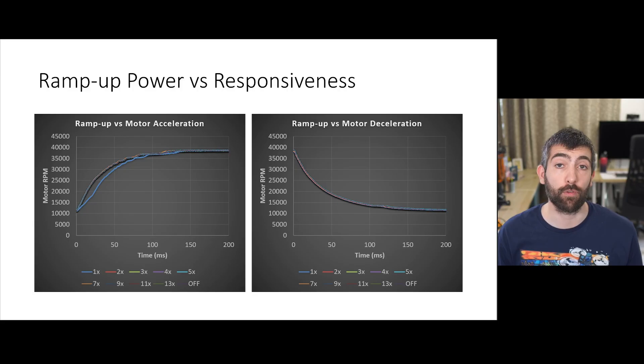Now let's look at ramp up power. I tested a whole range of different ramp up powers and overall saw very little effect from this setting. There was no difference in motor deceleration for any of the ramp up power settings, whether it was 1x all the way up to 13x or even turning ramp up power off completely. Setting ramp up power all the way down to 1x did slow motor acceleration, but all other settings achieved maximum acceleration. So provided you aren't setting ramp up power at 1x, you can leave this setting alone — the default is probably absolutely fine.